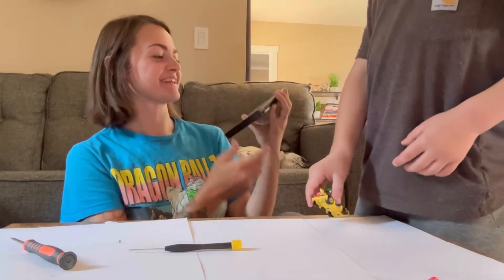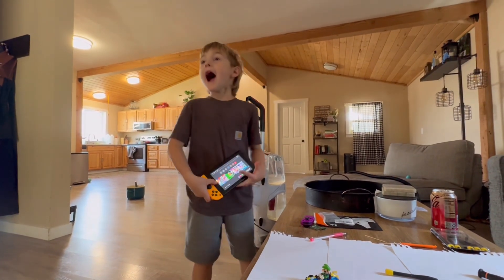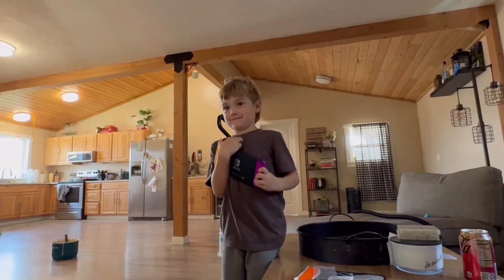My son can now use his Switch again. It cost me $30, and I learned a new skill. Just look how happy this little guy is.